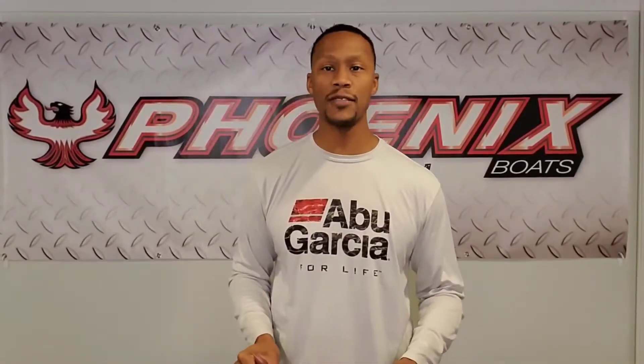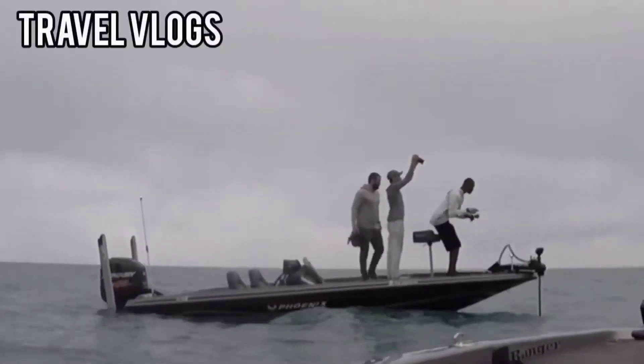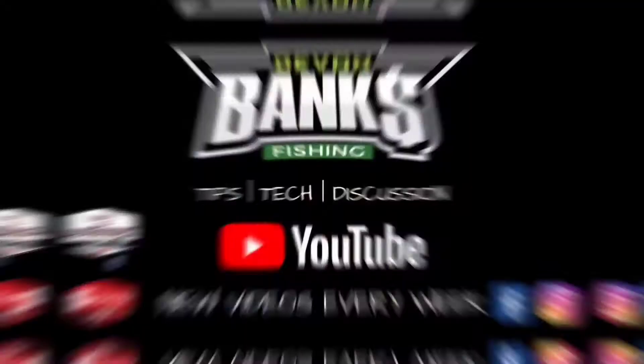What's up folks, Devin Banks here in the bass basement. I'm gonna give you a quick tip on how to turn Berkley's Rocket Crawl into a bad-to-the-bone swim jig trailer. Stay tuned.